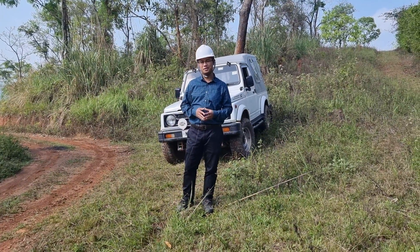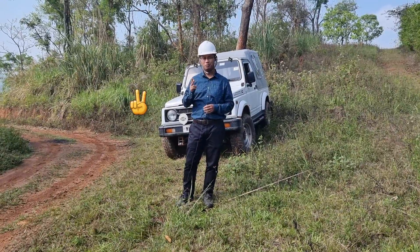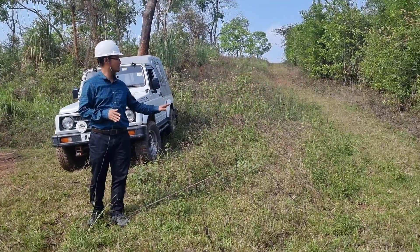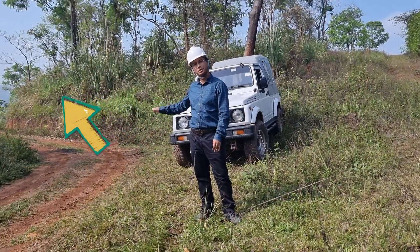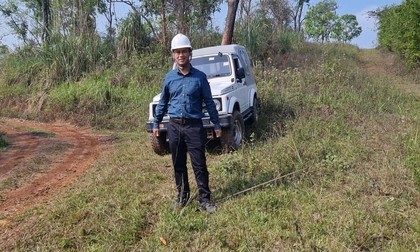Hello everyone and welcome to my 18th video. In today's video we're going to have a look at not one but two roads which have been resurveyed and realigned. The one on my left is slightly steep — this is the old road — and the one on my right is the new road, which is somewhat gentler. Let's have a ride on these two roads and see the difference.